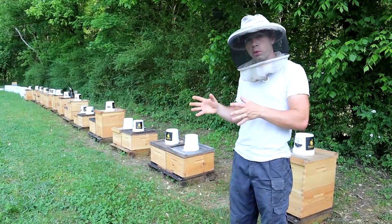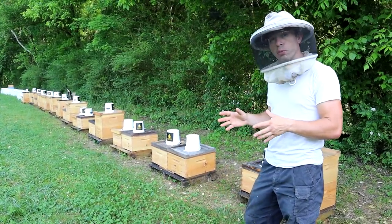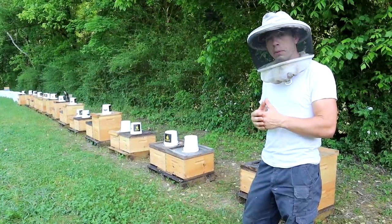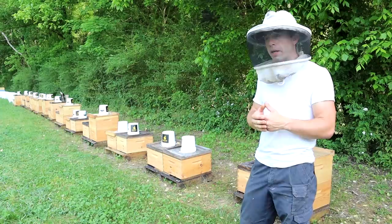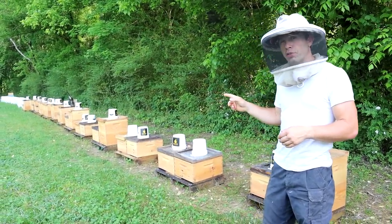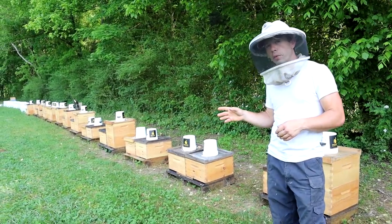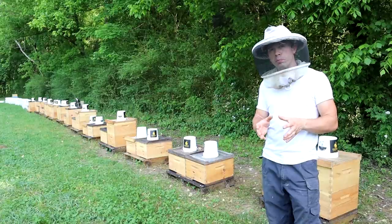So we are going to have four groups again. We're going to have a control group. We are going to have a formic acid group using the Formic Pro product by Nod. We are going to be using the Apigard product, which is Thymol. And then we are going to be using Oxalic Acid Vapor with a Brood Break.